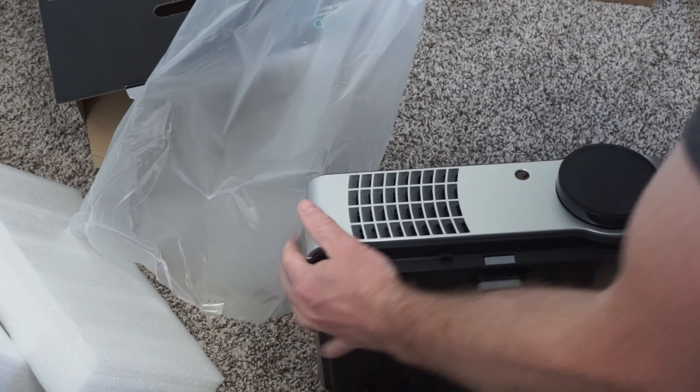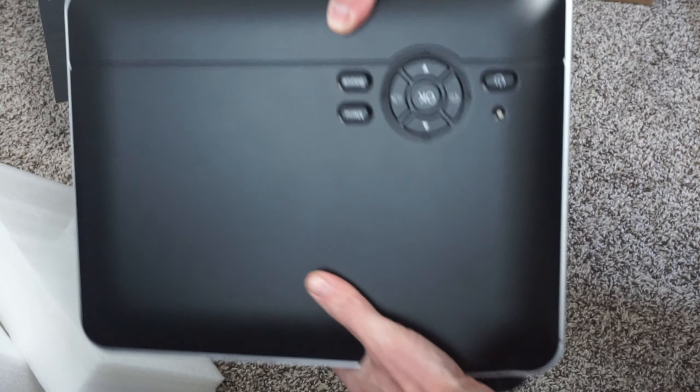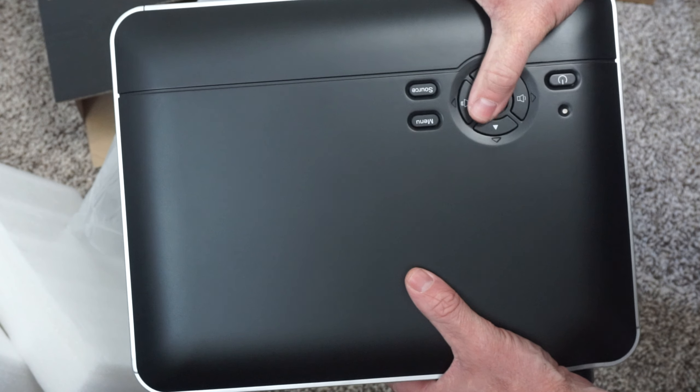One thing of note: if you want to use this and you have somewhat modern equipment or monitors, you'll want to get your own HDMI cable because this does not come with it.